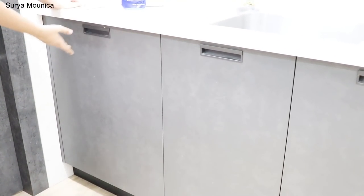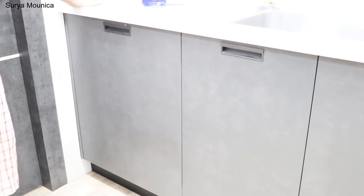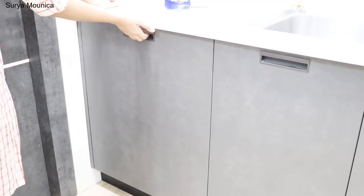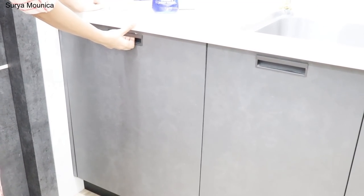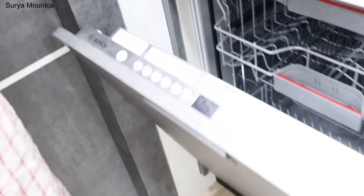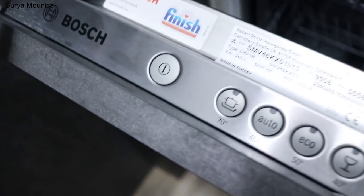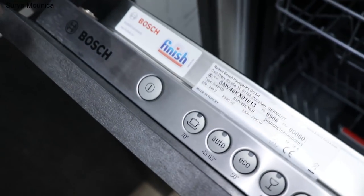This is a normal cupboard — I am going to take a kitchen tour. We have a dishwasher in this cupboard. You can also use the dishwasher in the kitchen. So you can use the dishwasher fitted in this cupboard.